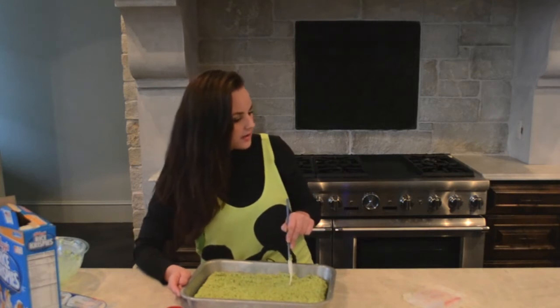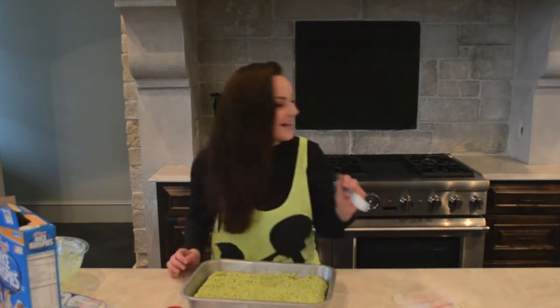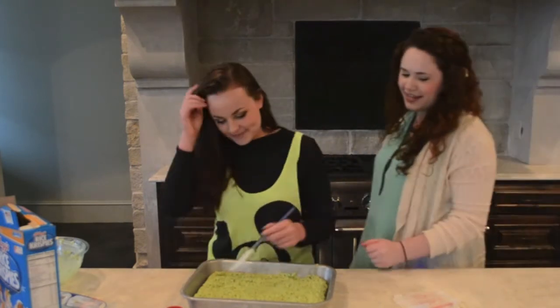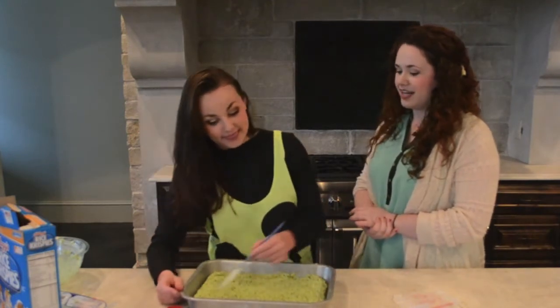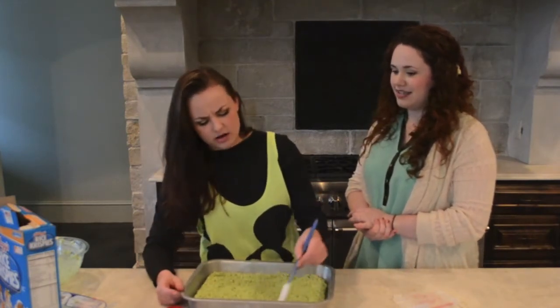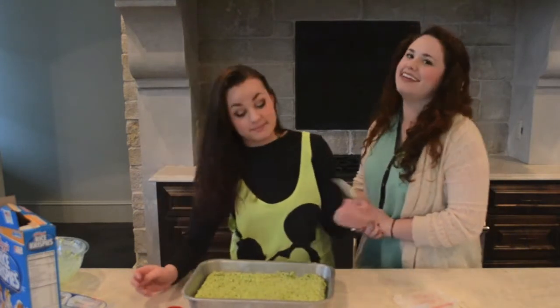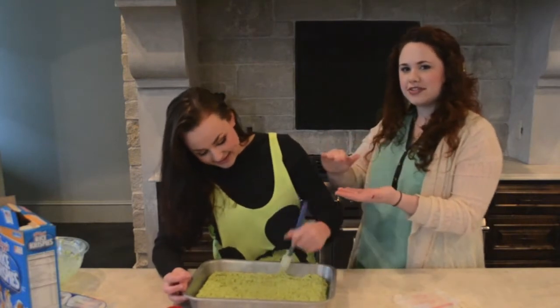We were supposed to put that much butter — not the whole stick. We've got some buttery things! Are you kidding me? Yeah, that's really buttery Rice Krispies. I wonder if they're gonna taste funny. Hopefully not. These are gonna be good — if you like butter. I won't burn mine. The calorie count: five million.